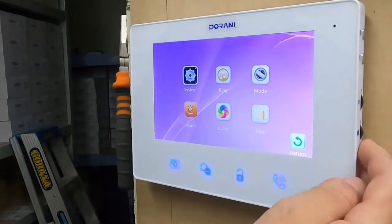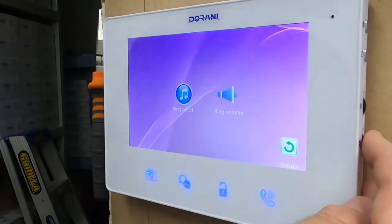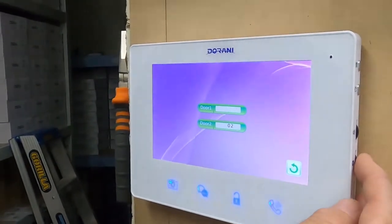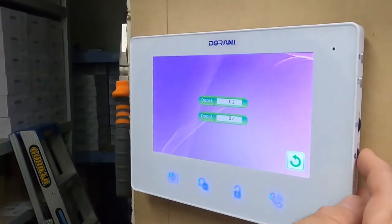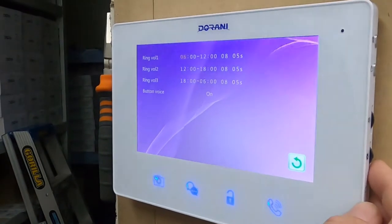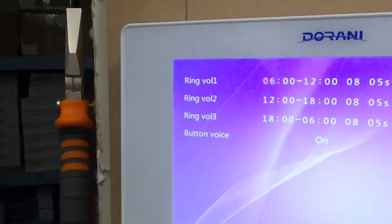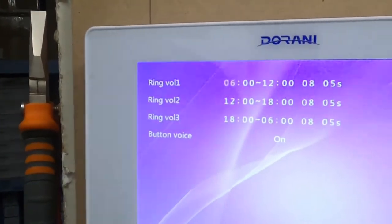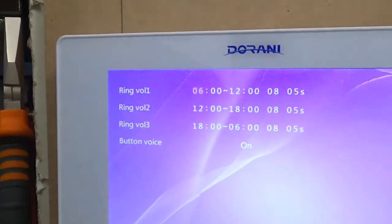The other feature you'll generally change is the ring. Ring select cycles through settings for different door stations. Under ring volume, there are three time zones. Each time zone can't overlap, and each can have a different ring time and volume. If you want consistent nighttime ringing, we recommend keeping them all the same.